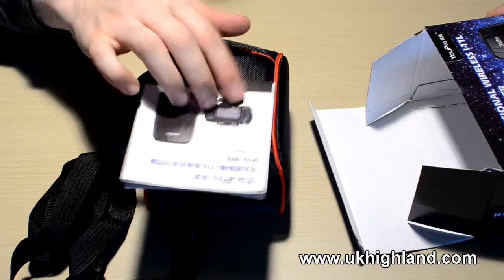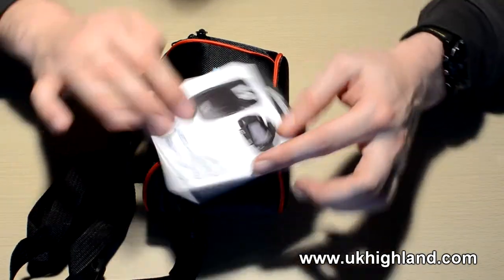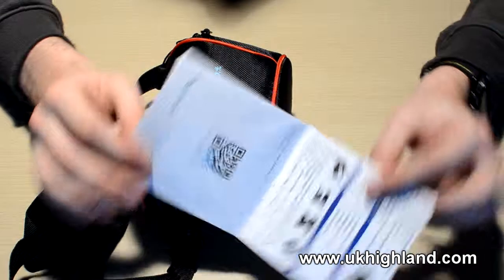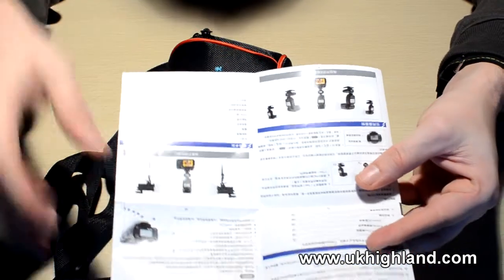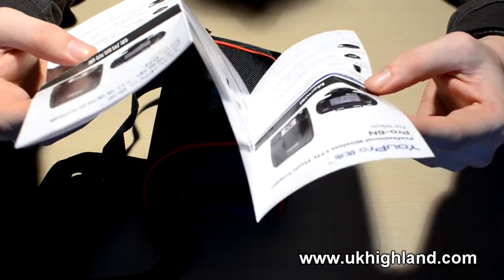Also in the box you will find these instructions. Here we can see that we actually have an instruction manual which tells us how to use our brand new transceivers. It's in Chinese and it's also in English.